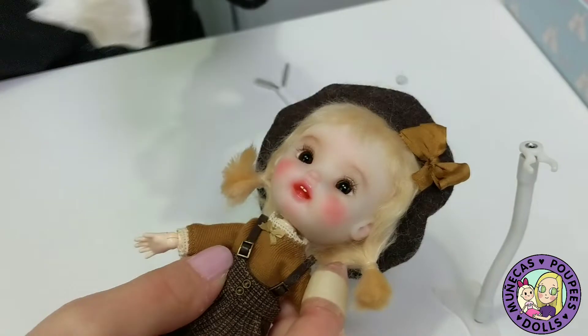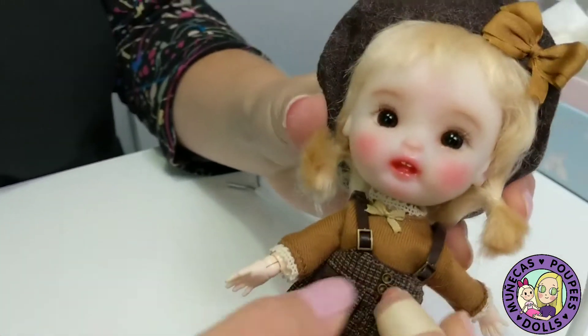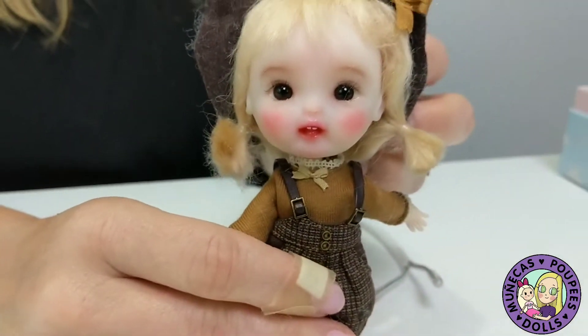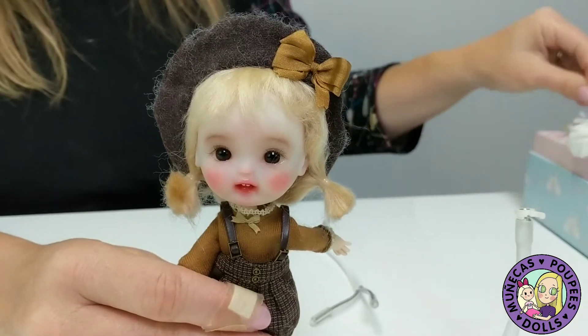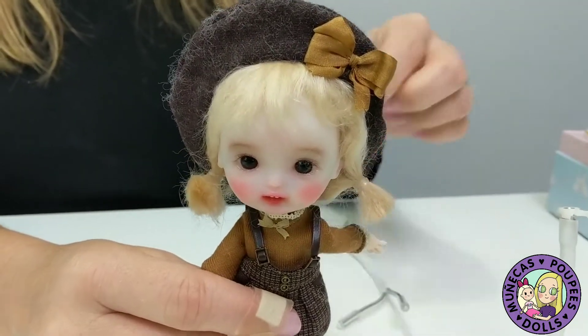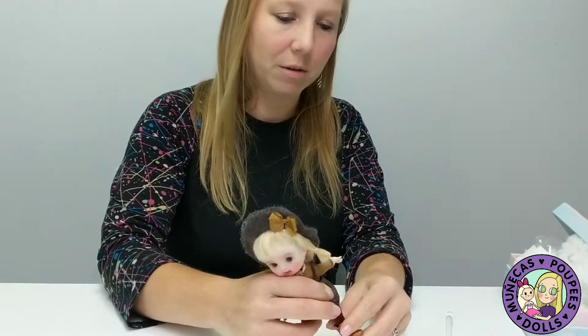You can get the bodies on Amazon — they're like 20 bucks. Look how adorable she is, she is so, so cute! I'm warning you guys: if you like them and you come join our group, you're going to be obsessed, like I am.